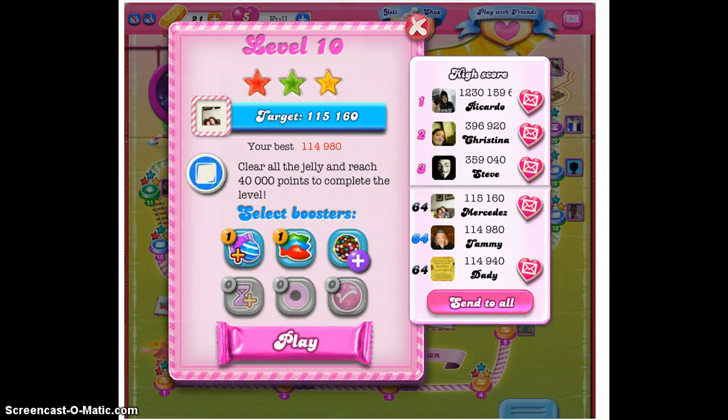Hi guys, we are back getting ready to move on to level 10. The video I just made is the Candy Crush level 1 through 10 explained. If you ever want to go back and check that out, it's going to explain the boosters you're given along the way to level 10 and also explain the mayor of Candy Town and things like that.